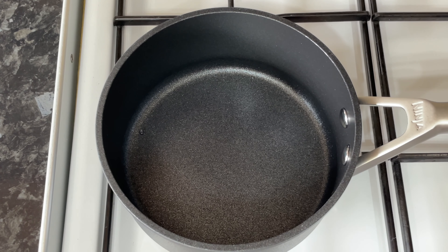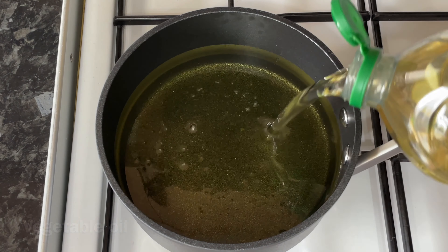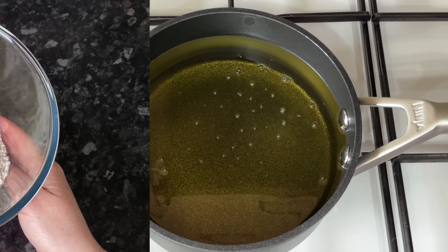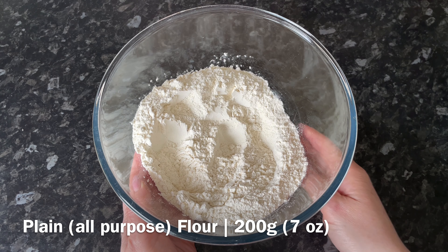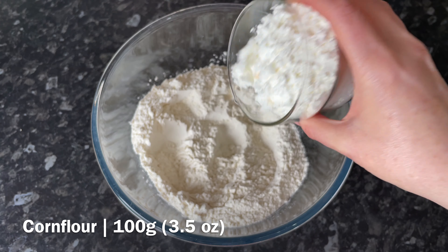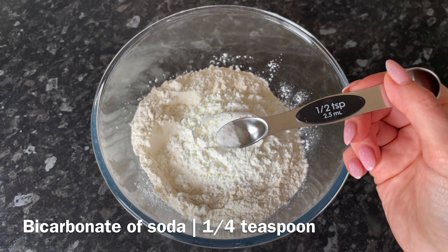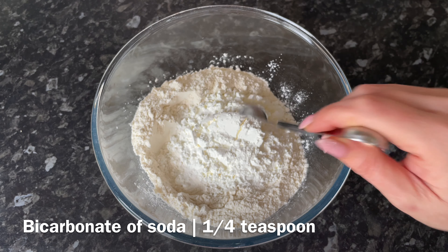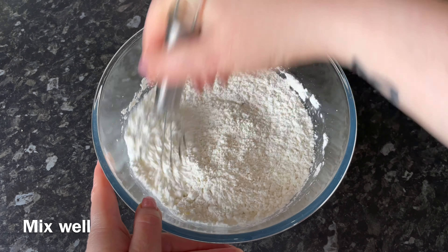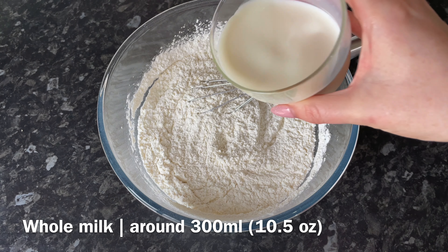Go over to your cooker and put your vegetable oil into your pan. Get this up to a really high heat so that it fries nicely. While that's getting warm, combine your dry ingredients: add your flour, then your corn flour, then a quarter teaspoon of bicarbonate of soda — that's going to help lighten up your batter just a little. Give that a good stir together just to make sure everything is well combined.